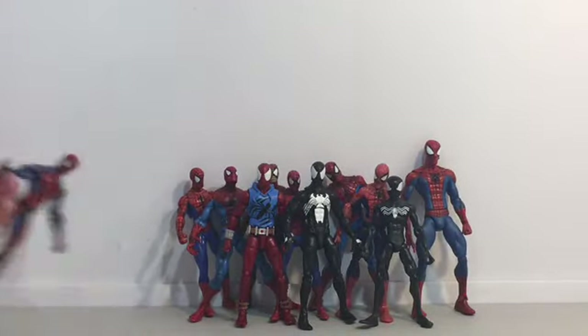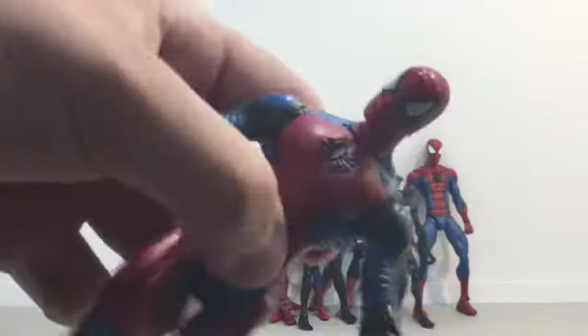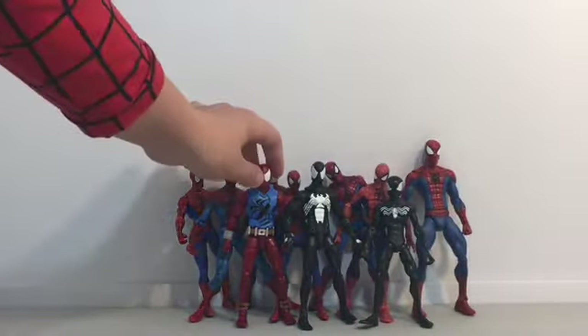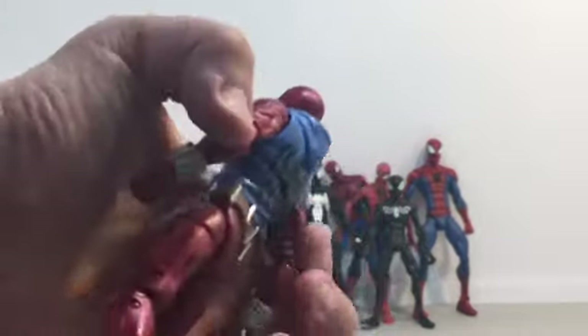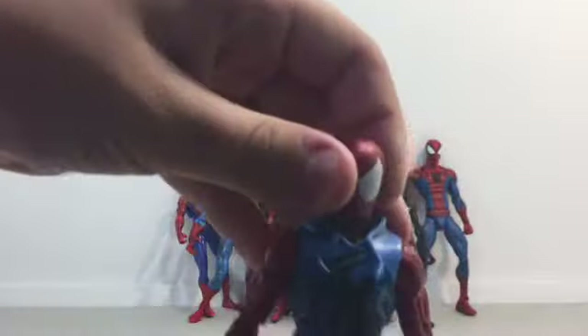Trying not to knock all of them down. I have my school Spider-Man. I know this is really not Spider-Man, but in the original comics he was. This is my Ben Reilly Marvel Legends Spider-Man.